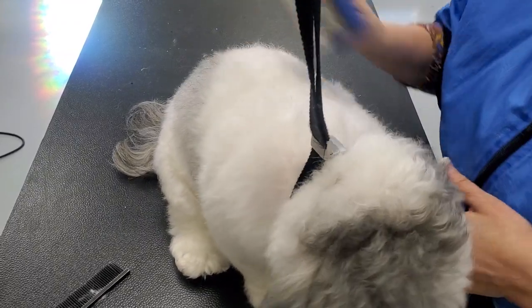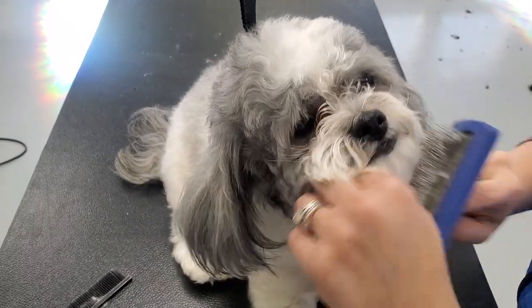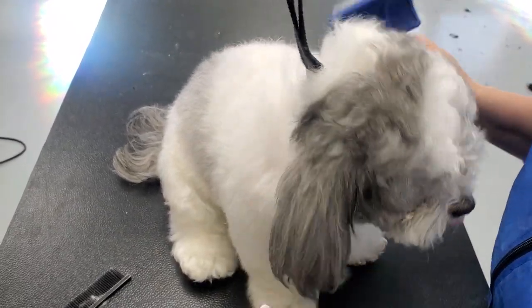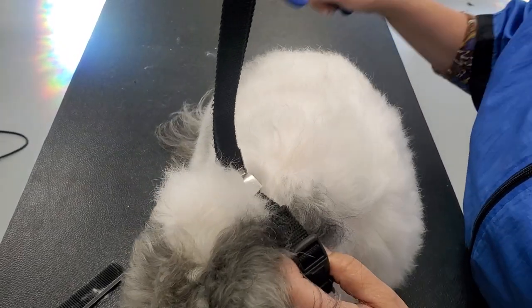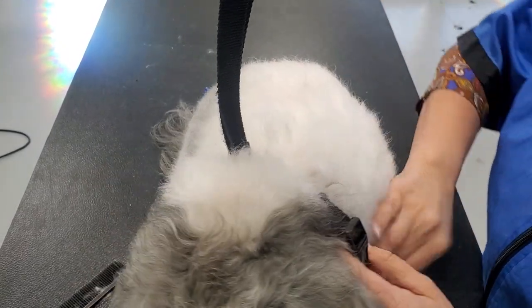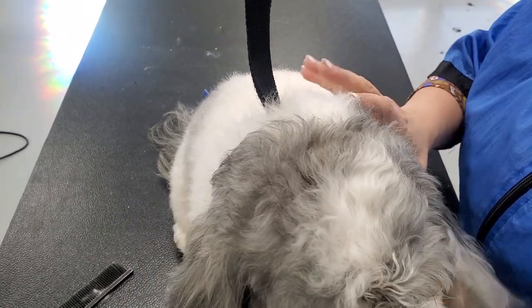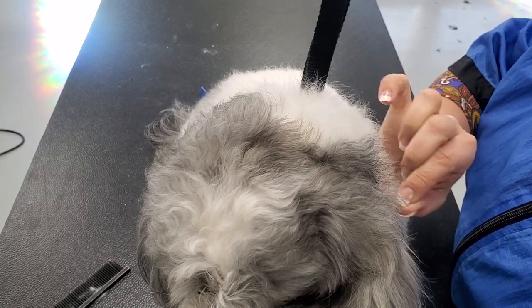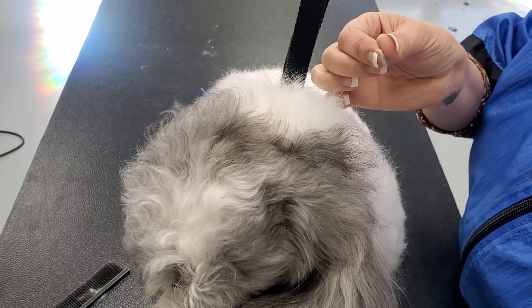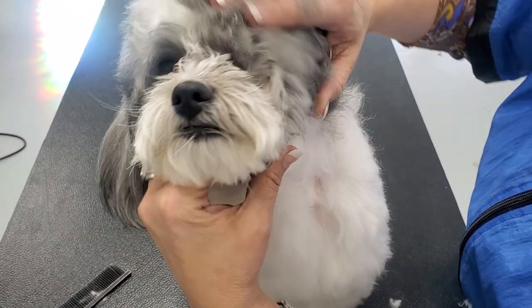Hello again everybody. We're going to talk about how important it is to brush before we actually do the groom. This guy had lots of mats and he still has what I lovingly refer to as a cotton coat, so there are all of these little pin mats throughout.